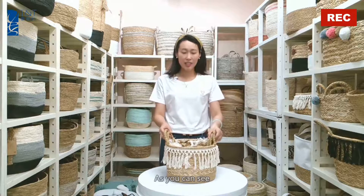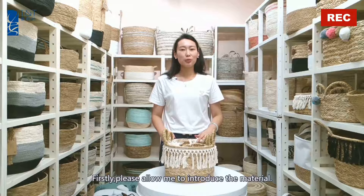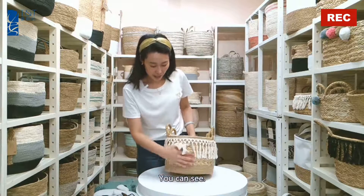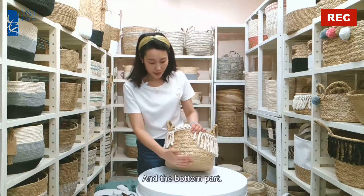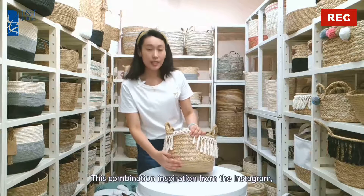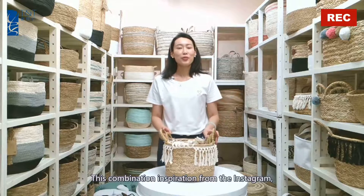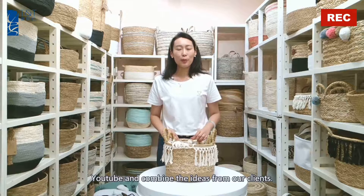As you can see, this is a natural material. Please allow me to introduce the material. The top part is made of seagrass, and the bottom part we use jute. This combination was inspired by Instagram, YouTube, and ideas from our clients.